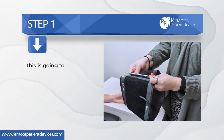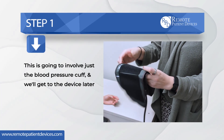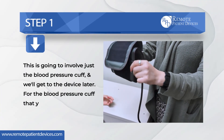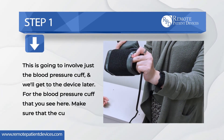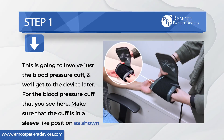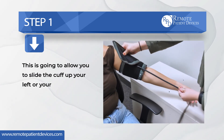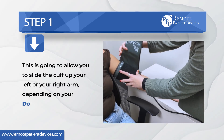Step one — this is going to involve just the blood pressure cuff, and we'll get to the device later. For the blood pressure cuff that you see here, make sure that the cuff is in a sleeve-like position as shown. This is going to allow you to slide the cuff up your left or your right arm depending on your doctor's recommendation.